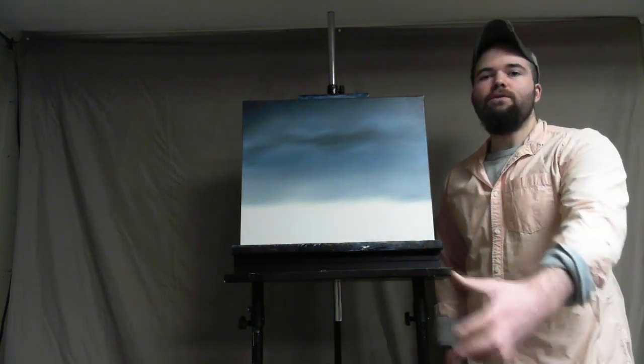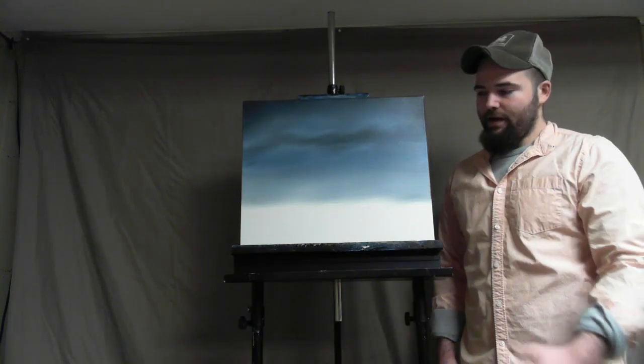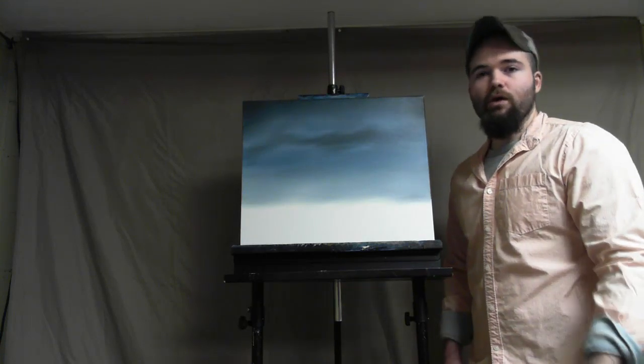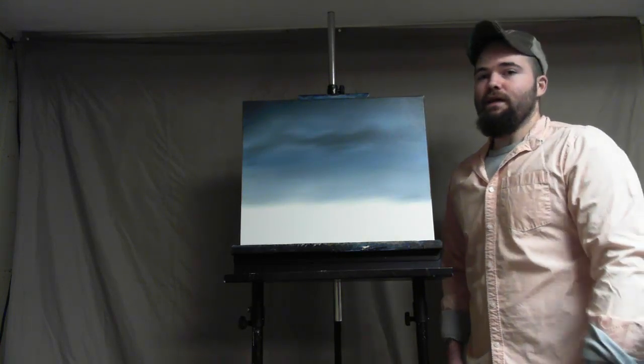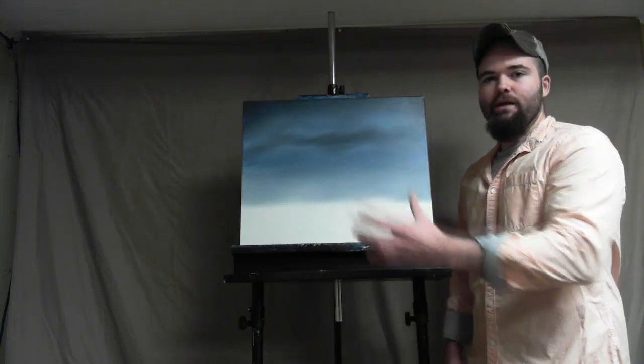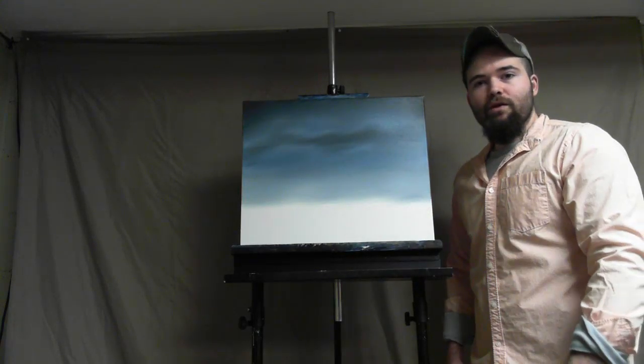The only tools that we're going to be using today is just your palette knife and a one-inch brush or a two-inch brush, whichever one you're more comfortable with depending on the size of the mountain. We're going to get zoomed in here on the painting as close as I can get so you can see what I'm doing, and we're going to get started right now.